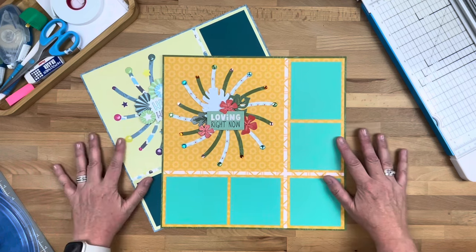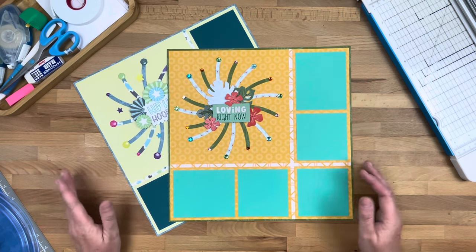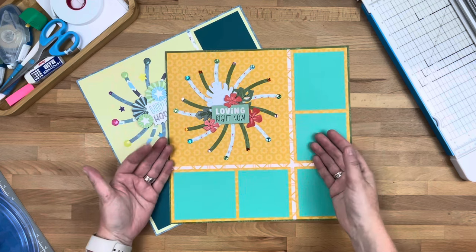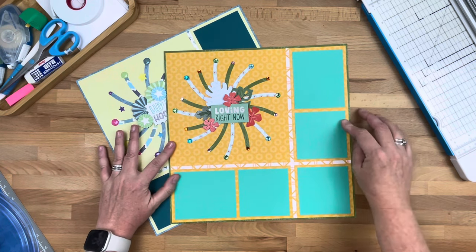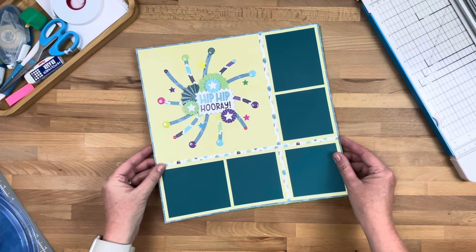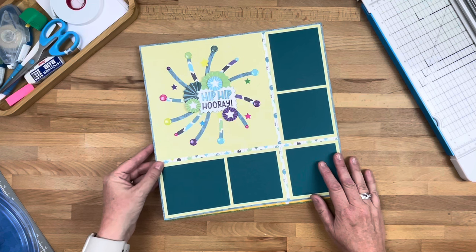I'm going to be sharing today this layout called Burst of Love — basically it's a burst that can be used with any collection. On this one I'm using Tropic Time as well as Island Waters cardstock, and on this one I'm using the new Birthday Bonanza collection with the Dark Sea Green cardstock.